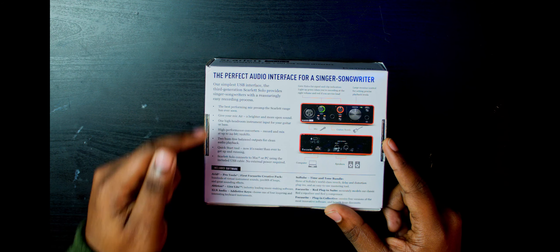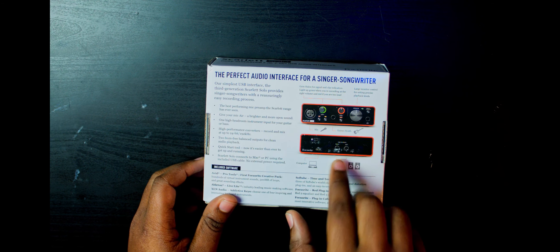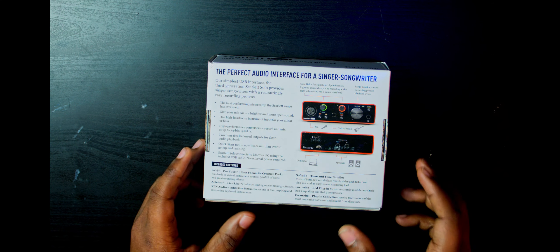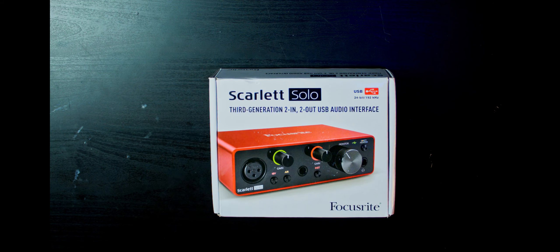You've got a couple of tech specs noted on the box and some included software on the bottom. One thing they've changed is they used to have RCA connectors on the back to connect your speakers, but now you can use standard quarter inch cables. So I won't have to change out wires for every interface.